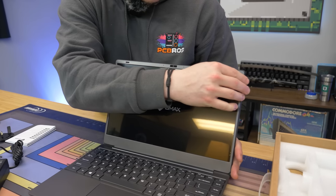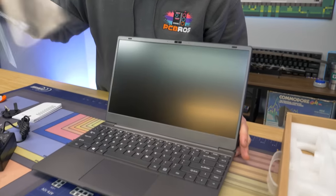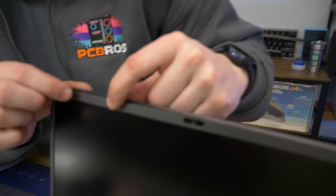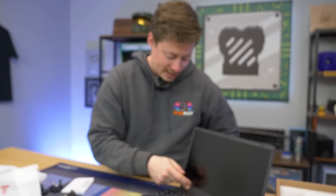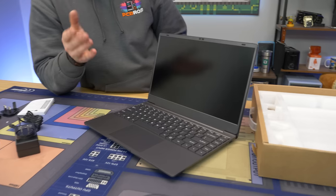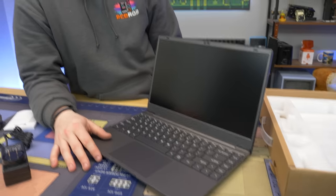I already see an issue — the bezel is a little off, either a shipping issue or it just didn't get all the way down from the factory. It is a very standard looking laptop with no strong branding; it could be HP, Dell, Acer, or Asus. We do have some B-Max branding on the front and back though, which is nice. Let's see if this thing has any residual power from shipping — it came a long way overseas.